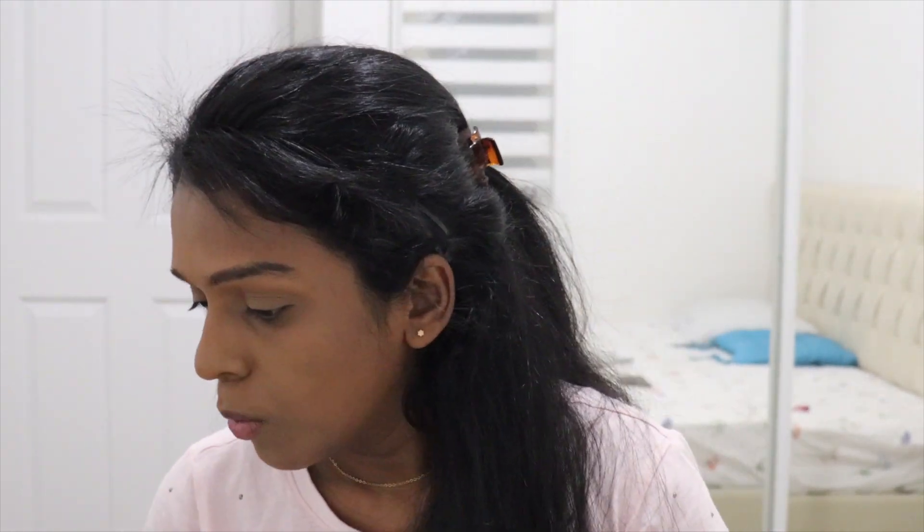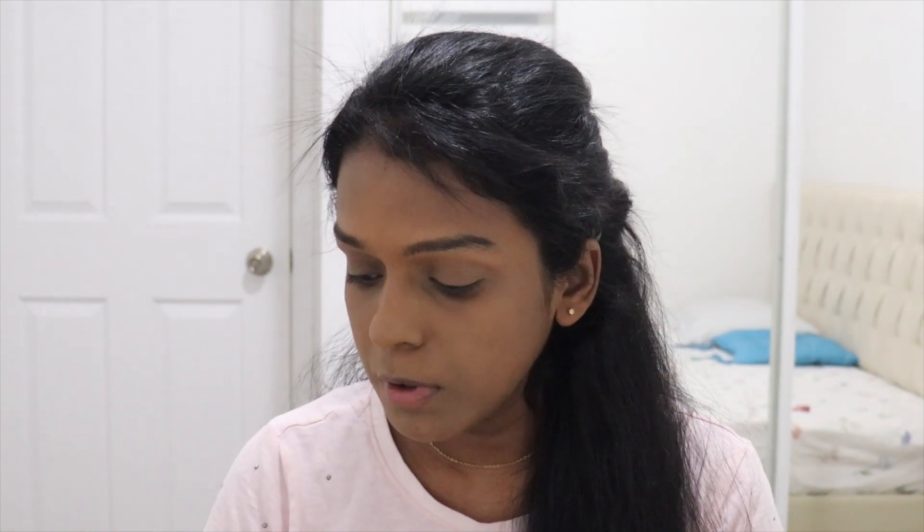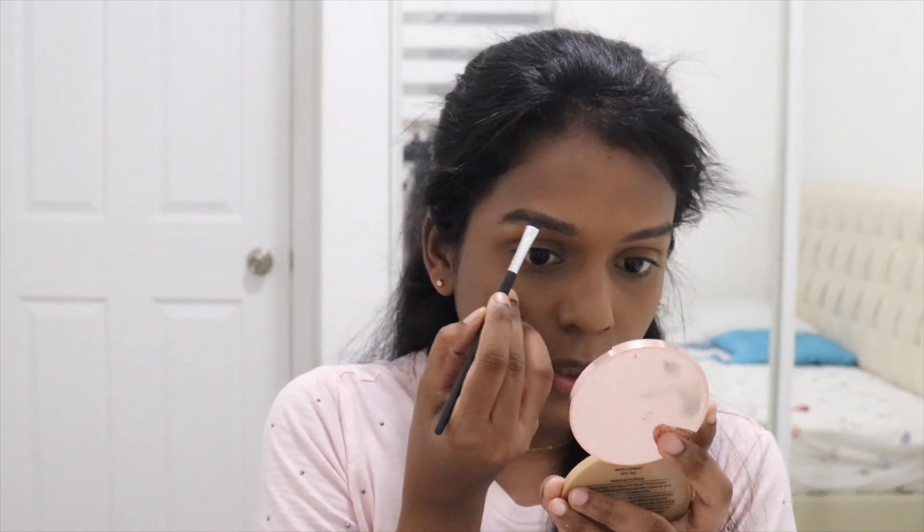I've already done my eyebrows but I'm just perfecting them a little bit. Since I did them a while back, I can see there are gaps between the brows so I'm quickly filling those in.